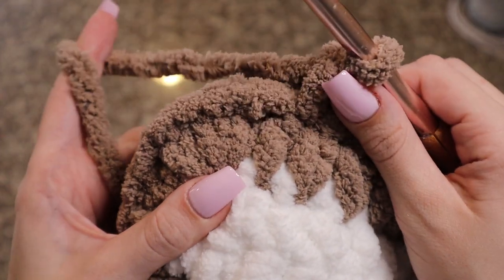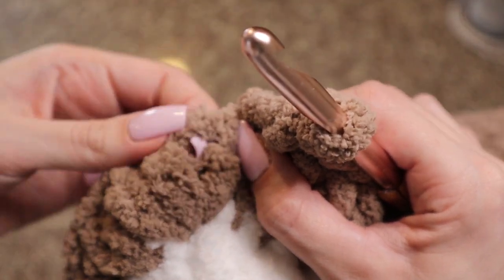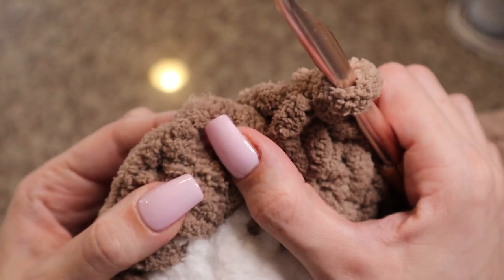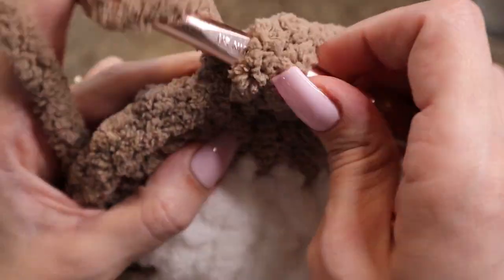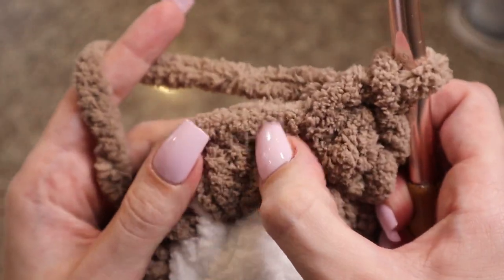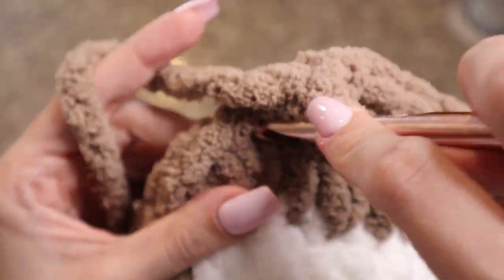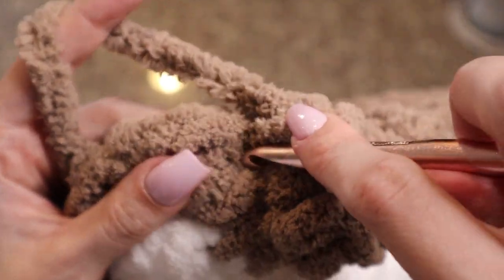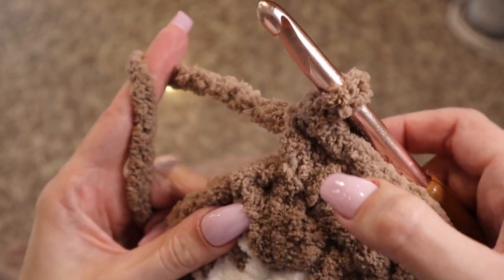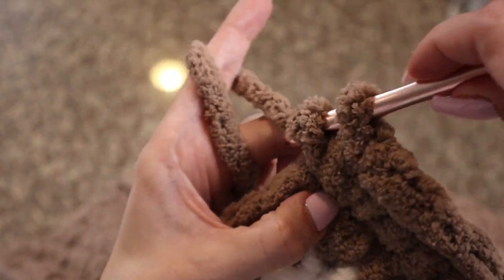At your first corner, find that middle corner stitch — the middle one of the set of three — and insert three single crochets into it. For the first of the three, just insert one single crochet, then at the middle one insert three single crochets — one, two, three — all in that same stitch. Then insert one single crochet into each stitch until you get to the next corner.